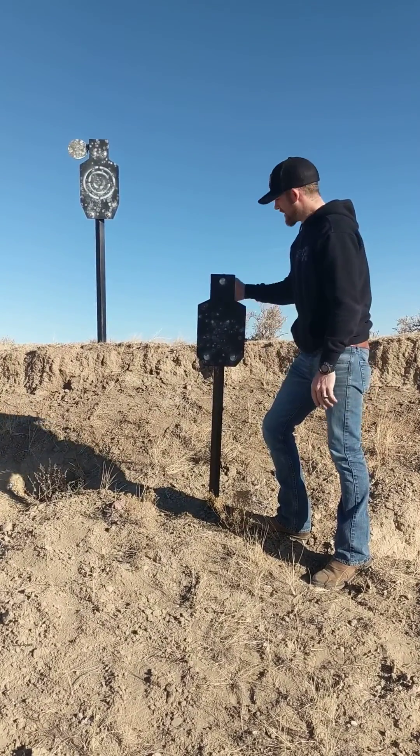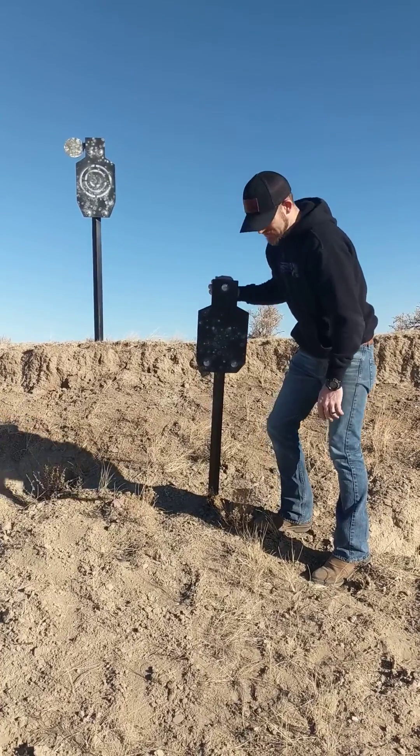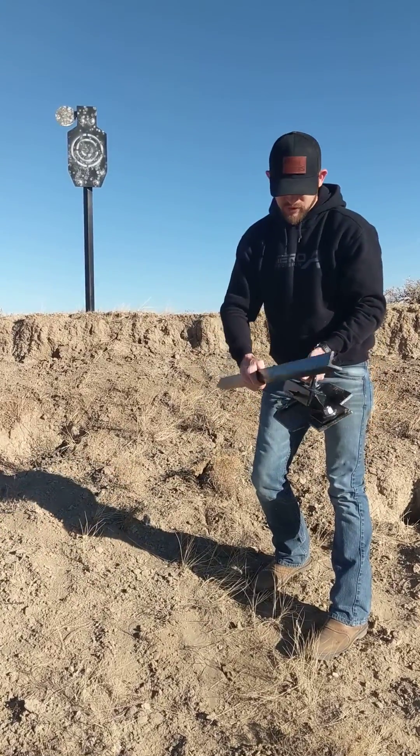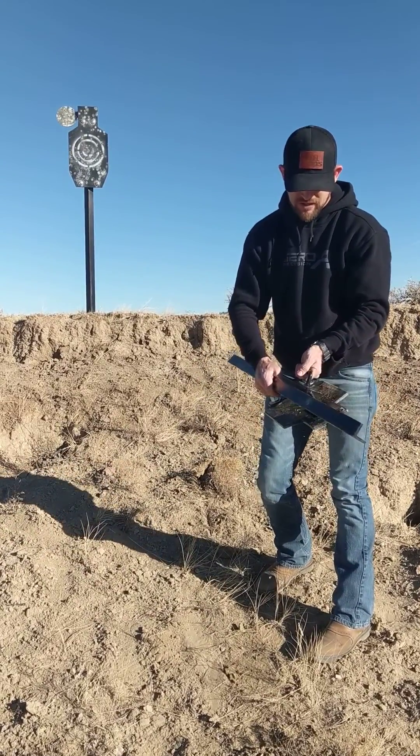When you guys are ready to take the target down, just come up to the target, pull it down towards the ground, take your post out, slide your post back onto the hook, and go home.